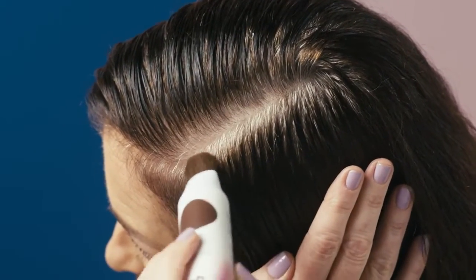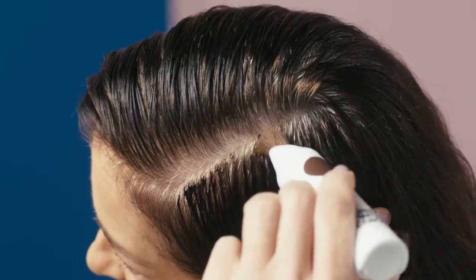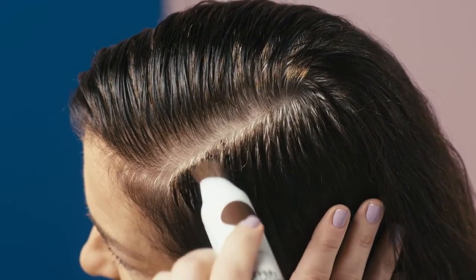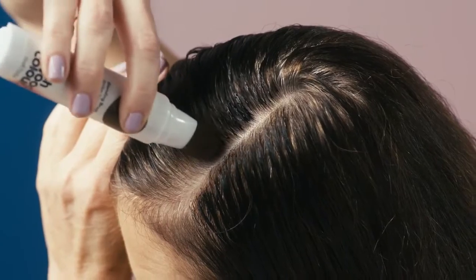Just a couple of clicks of the wand, the product comes out, and then you just paint it on to those pesky greys. Just another click to do the other side. So now I take hold of my hairdryer and finish styling.